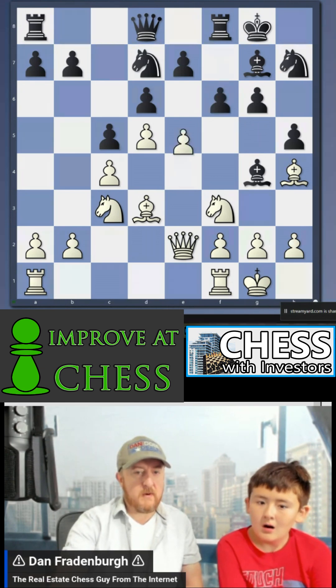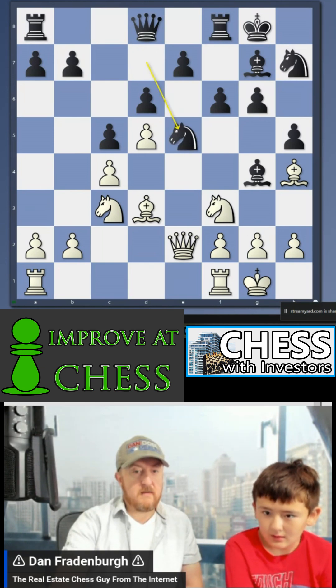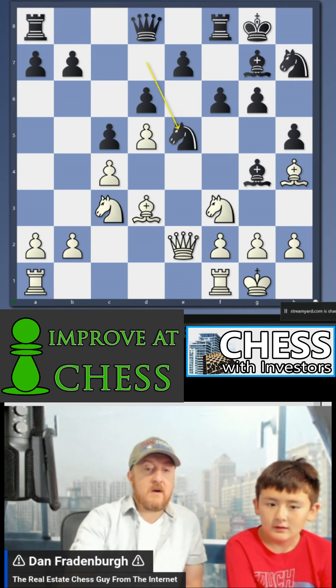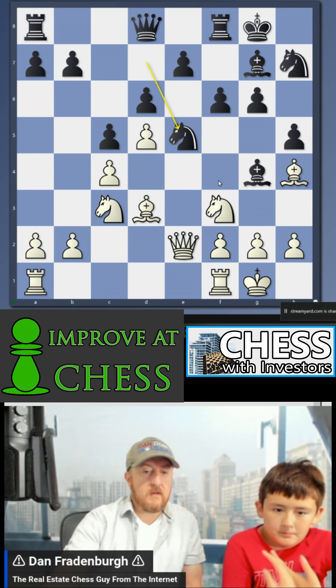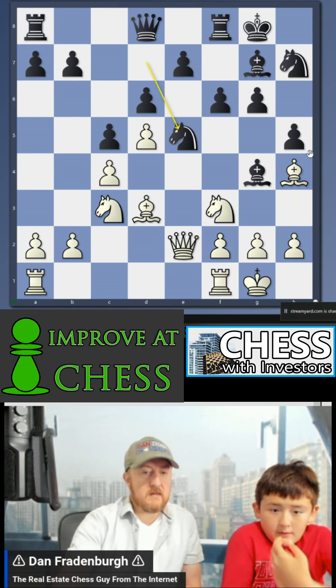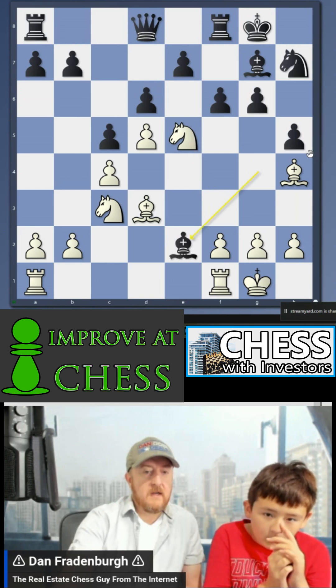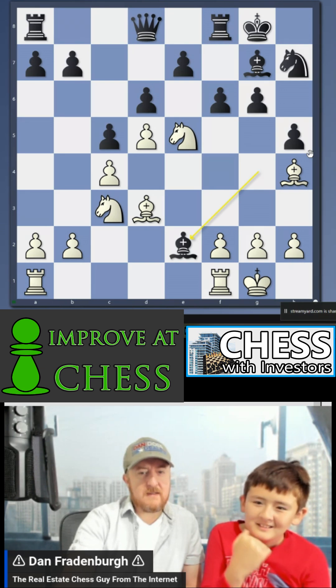I swing the queen around because it's threatening the bishop. He hides away, then I start taking up more space with the pawn rush. He moves that up — the engine says it's a blunder. I take that pawn, and he can come take with either the queen or the knight, but it's two pawns and a bishop staring at it.